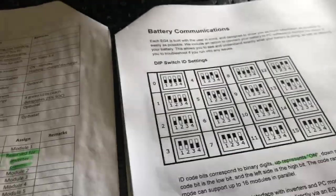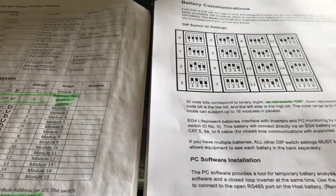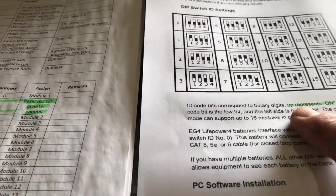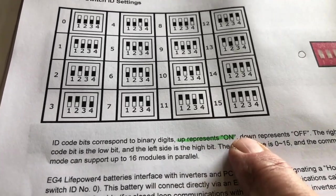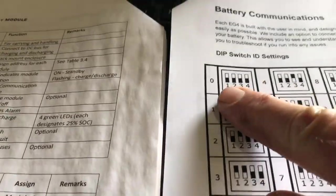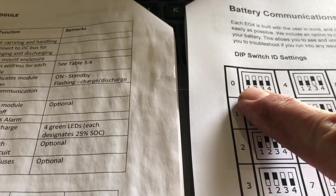Well, this is a newer document — I just downloaded this today. And this one is not so much wrong as it is unclear. Because at least they show here up represents on, down represents off. That's accurate. However, they show these dip switch settings for each one. The thing is, it's not really clear whether the black is the higher part of the switch or the lower part of the switch.